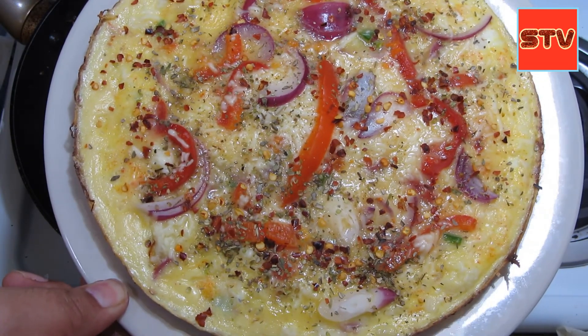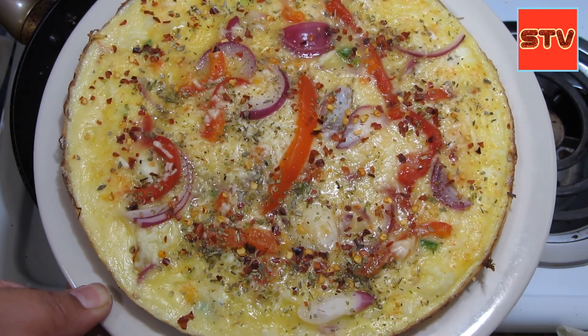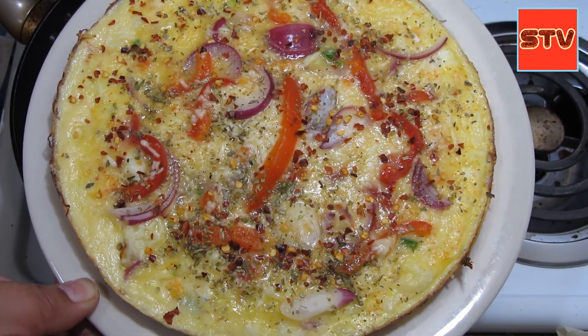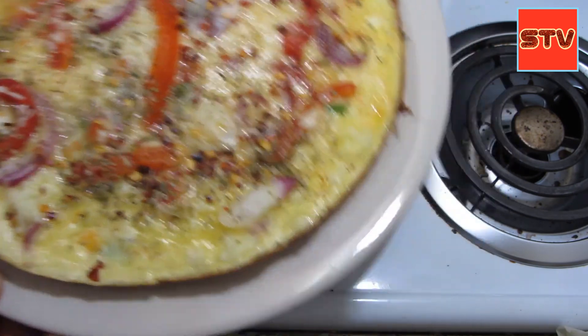This is our recipe for today — omelette pizza. I hope you like the video. If you like the video, then like it, subscribe to the channel, and don't forget to hit the bell icon. I'll see you in the next video, till then bye bye!